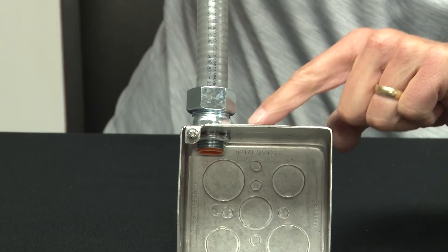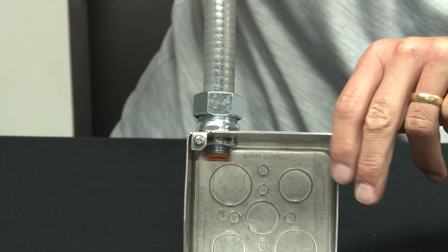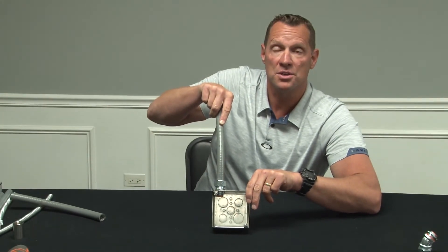Now you have a watertight seal at the box edge and where the conduit meets the connector. For these and other great products, be sure to visit us online at garvinindustries.com.